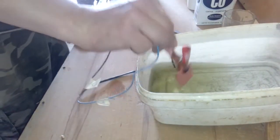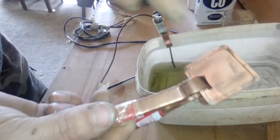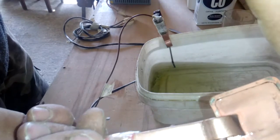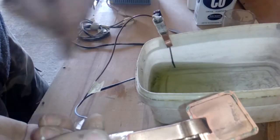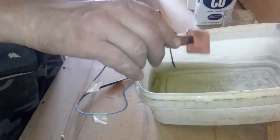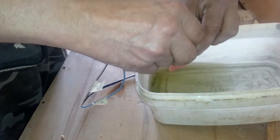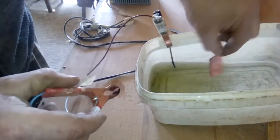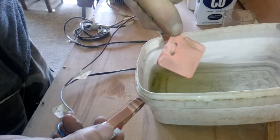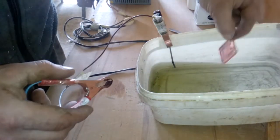After a couple of minutes you get this. You see no gold anymore. We got some just a little stubborn gold here but we need just more time. So just remove this. You can see it's only copper — no tin anymore. Tin is in the solution, like the gold.